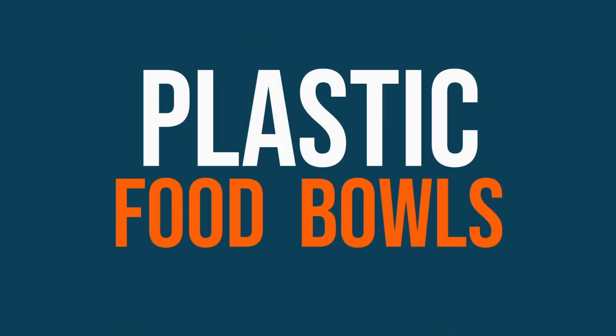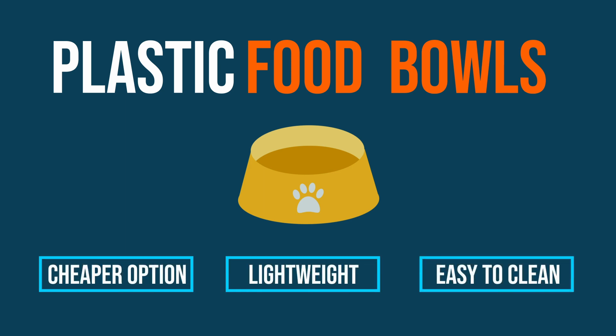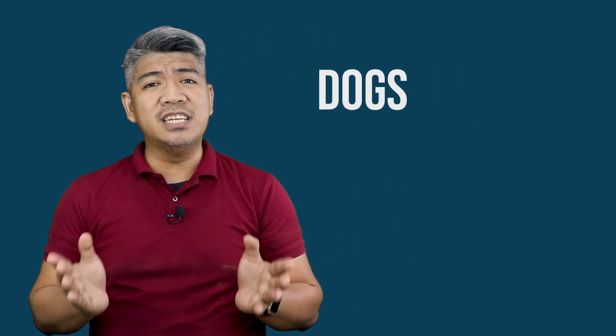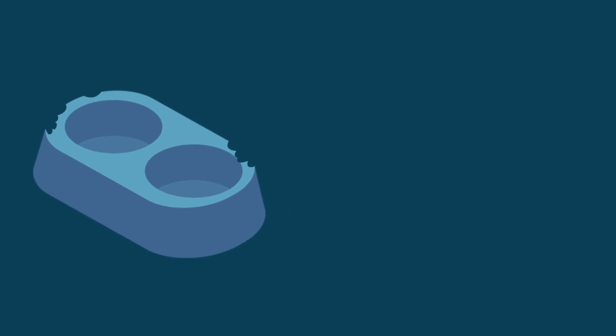Next, we have the plastic food bowls. These are also one of the cheaper options. They're lightweight and easy to clean. My issue with them is they are not as durable — they tend to easily accumulate dirt and dogs can easily chew on them. A plastic food bowl was actually my Labrador Sophie's first. It had chew marks everywhere. It was light blue with compartments for both water and food, and yes, chew marks on all corners. Now that I think about it, it might have been her favorite chew toy.